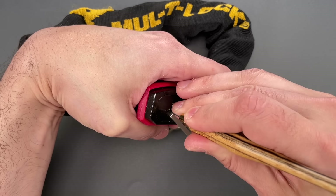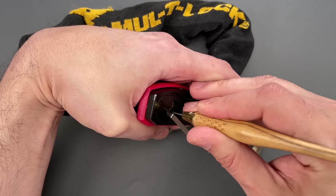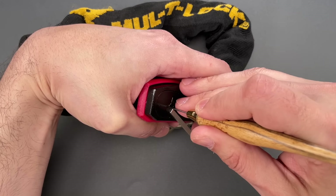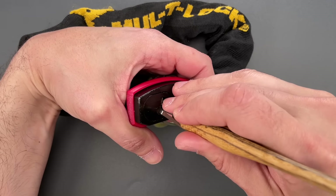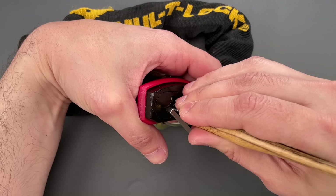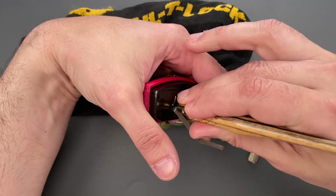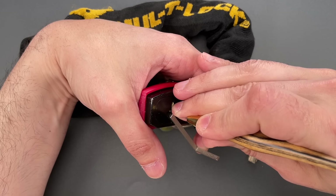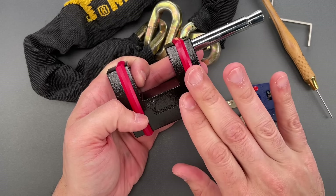A little counter-rotation on two — nice click on the outer pin there. Nothing on four or five. Inner pin on one is binding tightly — nice click out of that, and our false set is even deeper. Nice click out of the inner pin on two — we're probably getting pretty close, our false set is very deep at this point. On three, four — inner pin on five, nice click there, two clicks, and we are probably really close right now. Inner pin on two and we got this open.